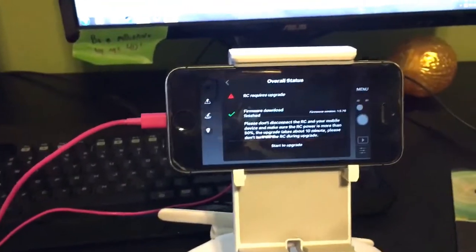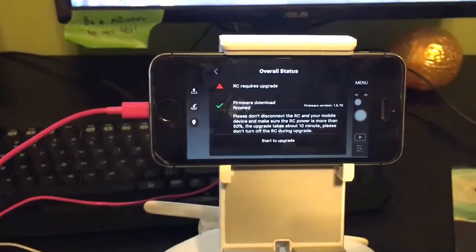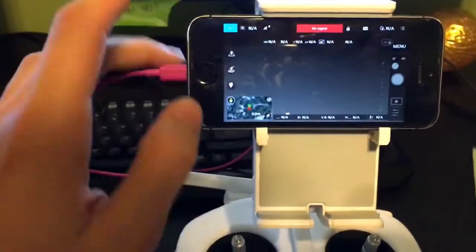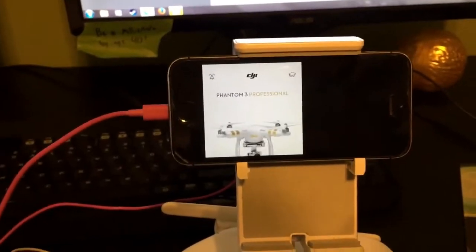Until I read that apparently the new firmware updates you can only do through the app, the DJI app. So to do this, you're going to go to your DJI Go app and click camera.